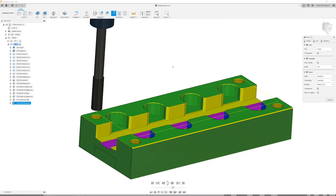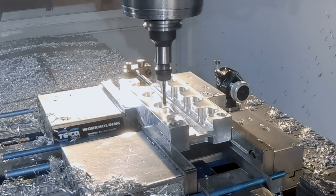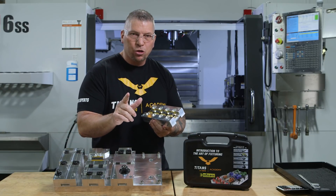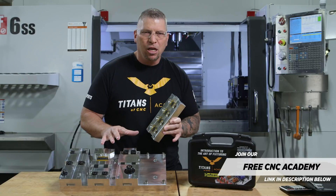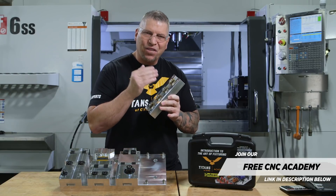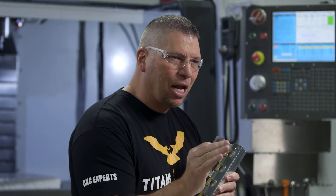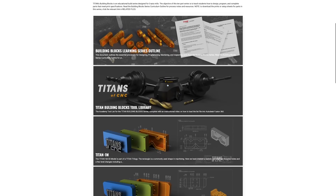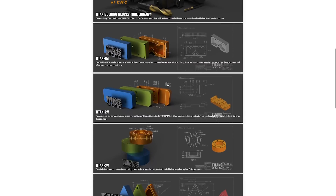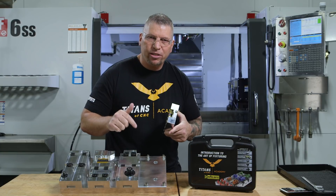So in this video tutorial series, we're going to show you exactly how to program and machine each of the four fixtures, and we're going to show you how to machine the base plate. This is an advanced teaching series, so it's not going to teach you all the fundamentals of three-axis CNC machining. If you need help in that department, I recommend that you start with the building blocks, where we teach you through repetition how to design, program, and machine 10 different parts, which will prepare you to step up to this teaching series.